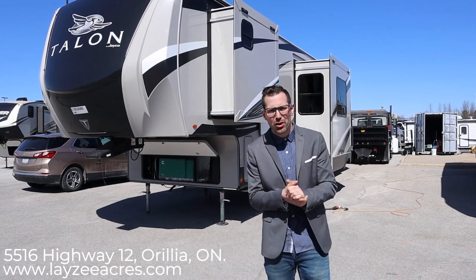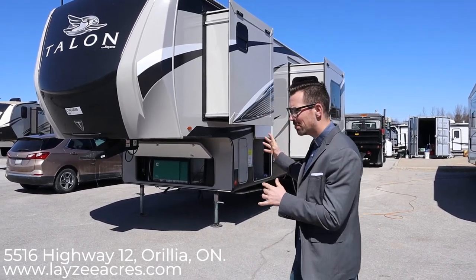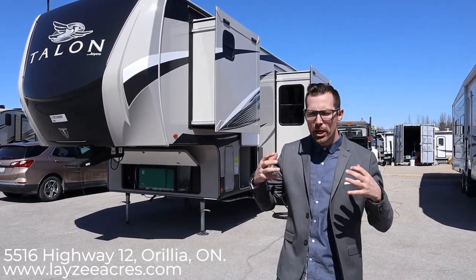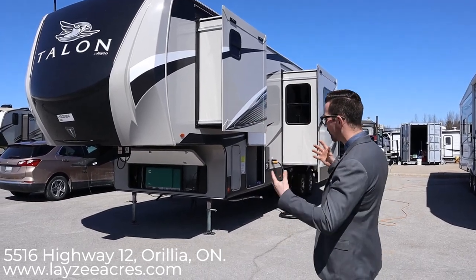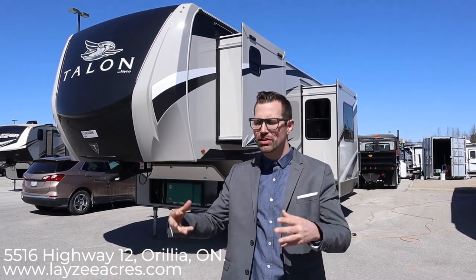This model comes in right under 12,000 pounds. It's got two slides on it, a garage in the back, and a whole lot of features. It's from the second half of 2020 when Jayco made all their positive changes. This thing looks hot inside, beautiful outside. It's basically like an Eagle toy hauler called a Jayco Talon.